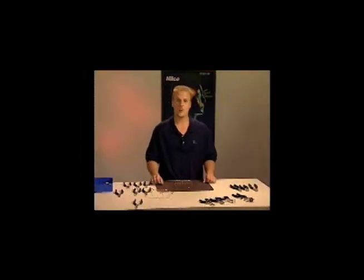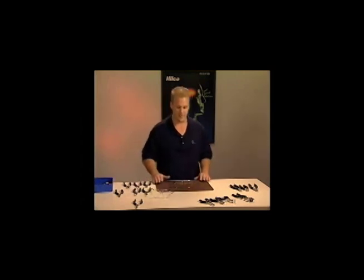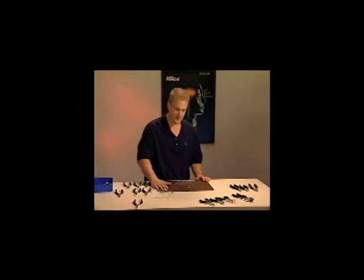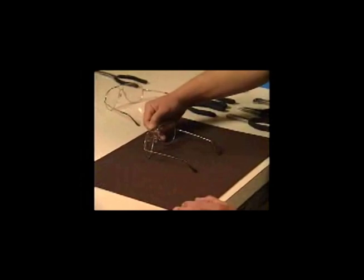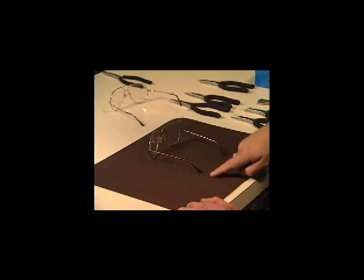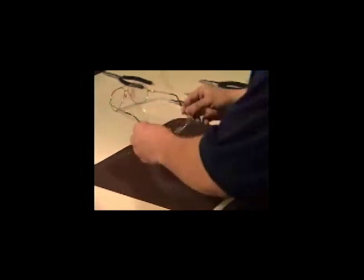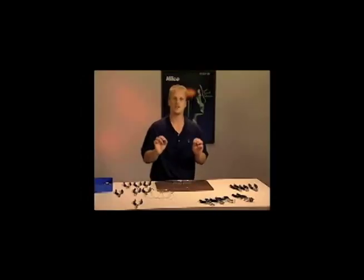Next we're going to talk about four-point alignment, which is a great baseline to use to prep frames for your frame board — or basically before you dispense the frame to the patient and make those final adjustments to fit your patient personally. The four-point alignment has two points of contact on your table mat on the eye wires, and then two points on the temple tips. Some opticians will turn them upside down for a three-point contact, which is just about perfect for the frame board or getting ready to fit your patient.